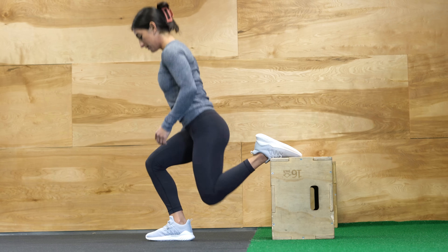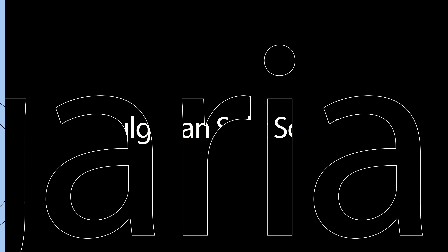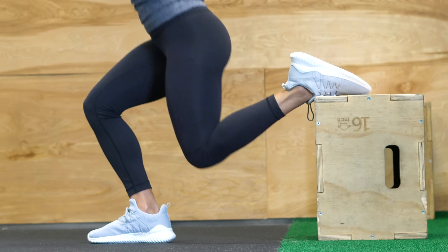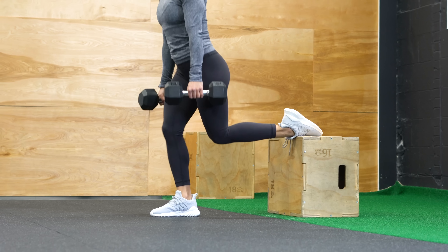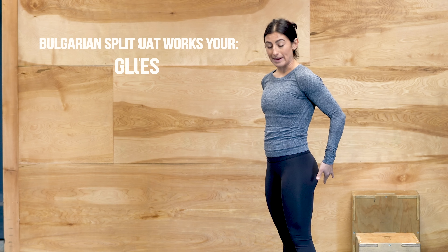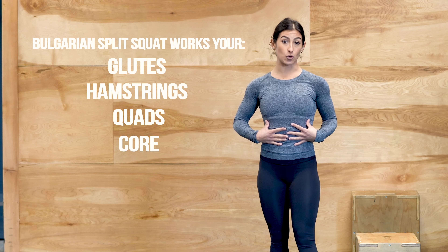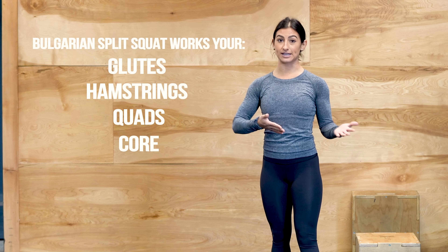Hi, I'm Coach Jo with Copilot. In today's video, I'm going to show you how to do the Bulgarian Split Squat. The Bulgarian Split Squat is a great bodyweight exercise, although you can also do this with a set of weights if you want added resistance. This exercise focuses primarily on your glutes, your hamstrings, your quads, and your core since it's a unilateral, or single-sided, movement.